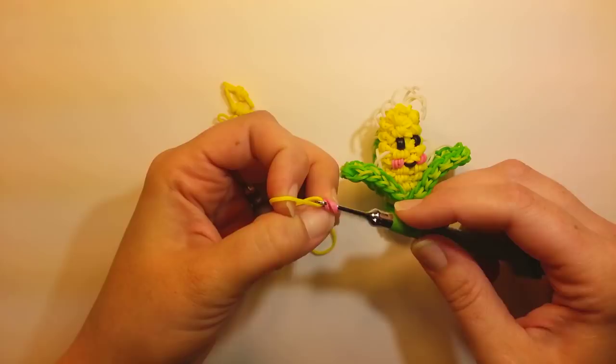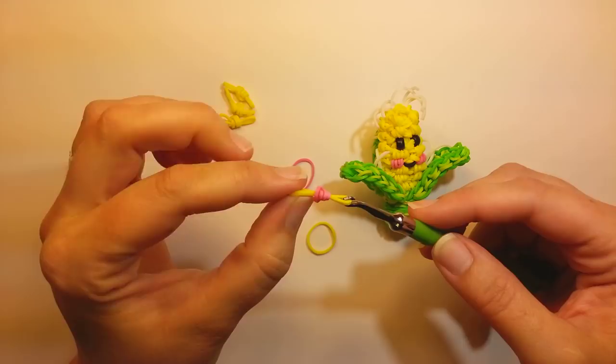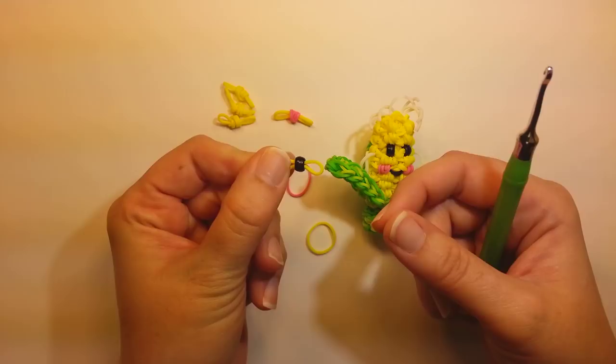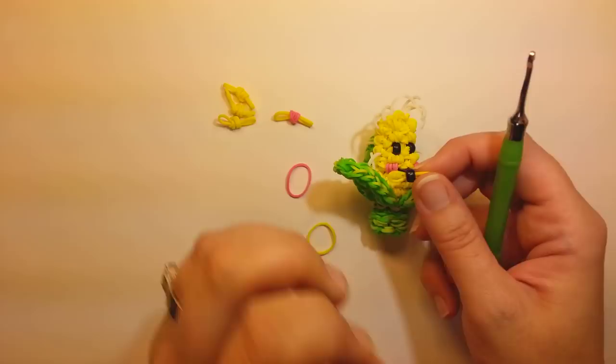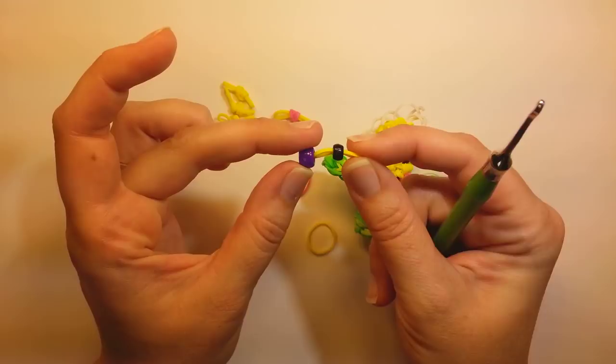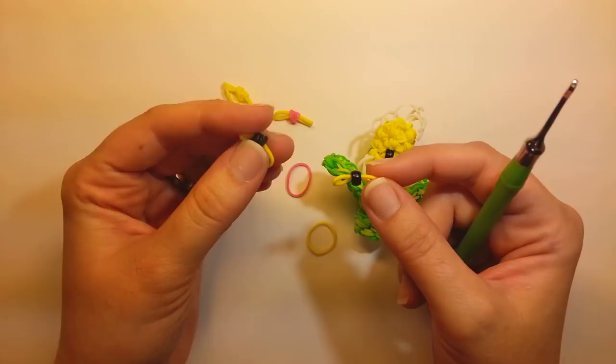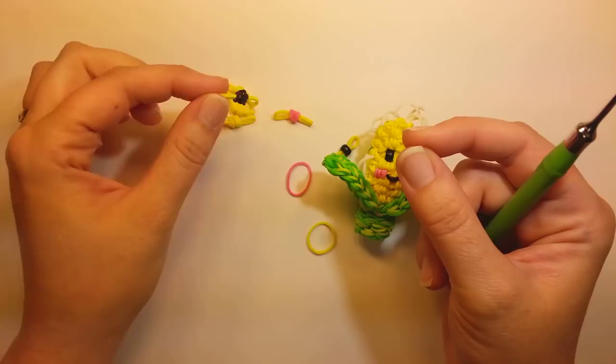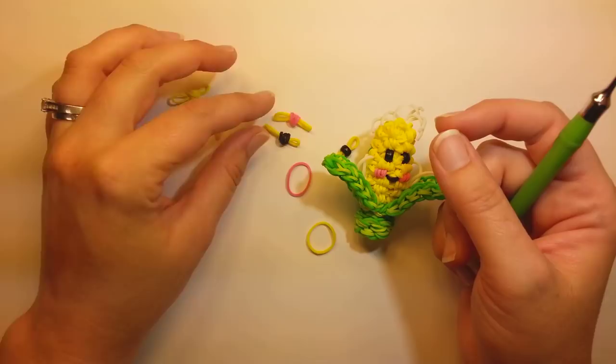You need two of those. For the eyes, I'm going to use 7mm pony beads — they're not quite as big as the normal sized pony beads. If you don't have any of these beads, you can just use black wrapped band over yellow — wrap it around four times over a yellow band. So, 40 of these yellow ones, two pink ones, and one black one.